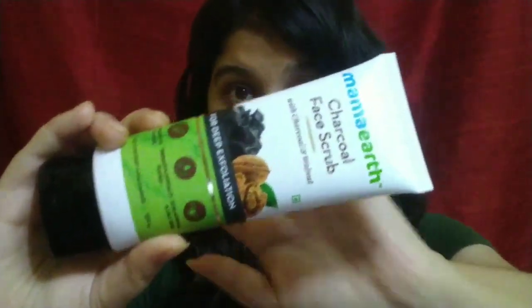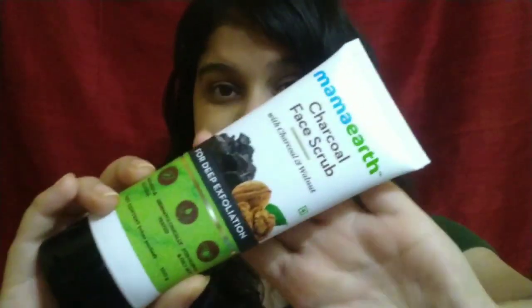Hi guys, welcome back to my channel. Today I will share with you a review of Mama Earth's newly launched charcoal face scrub, which comes in this type of tube packaging.